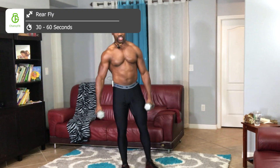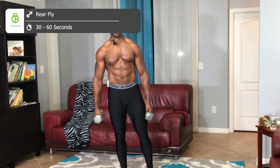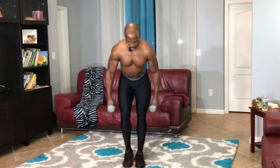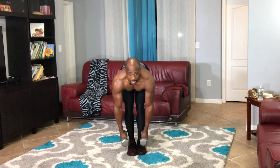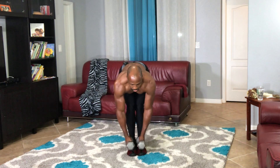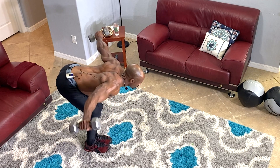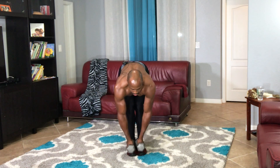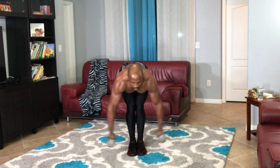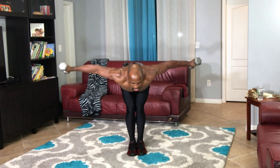Don't forget to breathe. The next exercise is the rear fly. We're gonna drop the weight down a little bit because we're hitting a smaller but very important muscle group. Lean over and raise your arms. This exercise has been around for many years and is extremely effective for building posture and developing your rear deltoids — the back of your shoulders. Let's go, nice control.